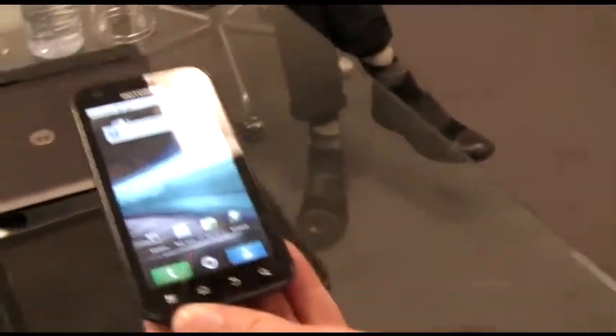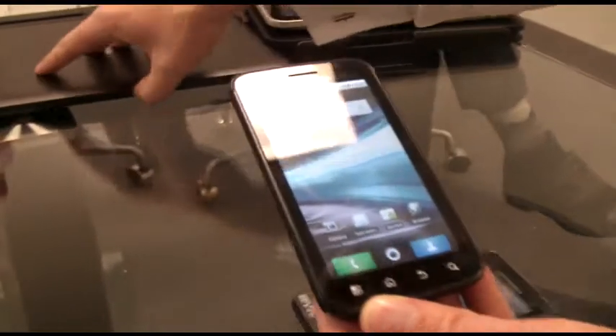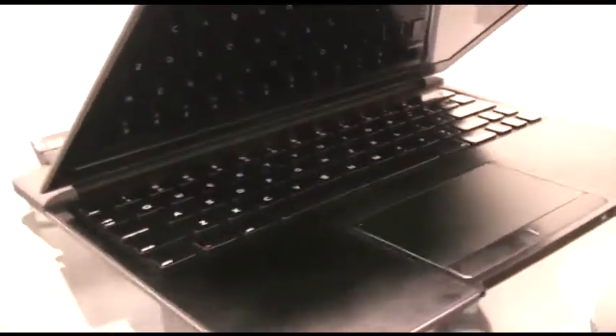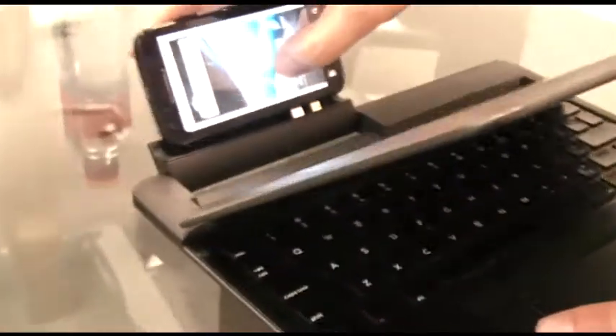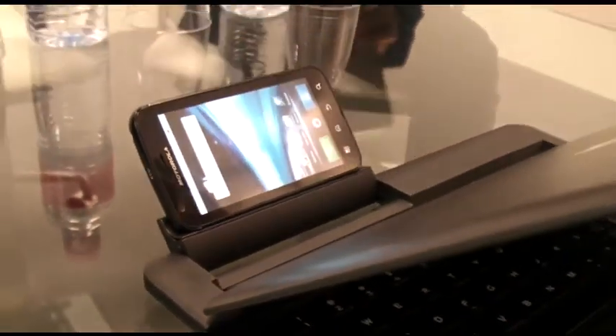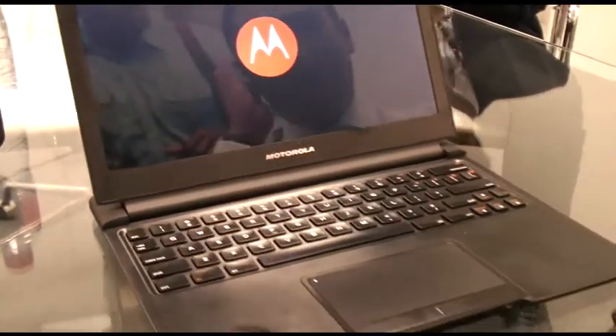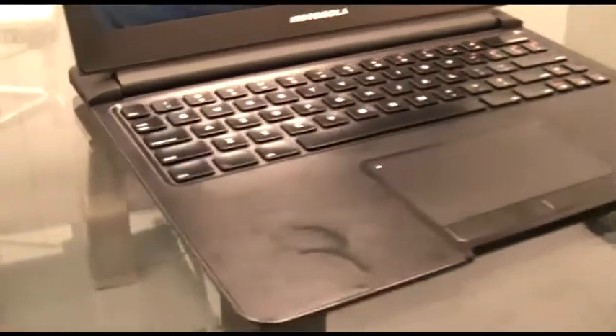All of that processing power can deliver way more. So, what we'll take a look at now is how we can leverage that outside of just the device and the multimedia dock. Here we have the laptop. What I'm going to do is plug our Atrix into the laptop — no special technique there. We'll just press webtop and we'll see on here that the device powers up.